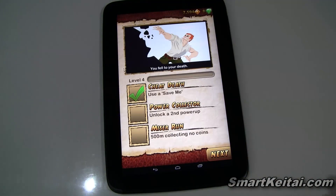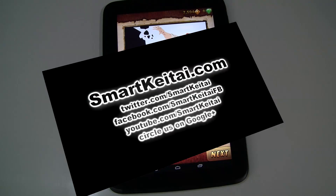This is Temple Run 2 for Android — it's also available for iOS. You can find it on the Google Play Store and the App Store. It's free, so be sure to download it. Link in the description. If you enjoyed this video, please give it a thumbs up and subscribe to our YouTube channel. Thanks for watching.